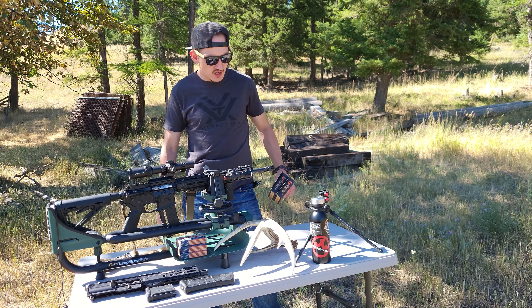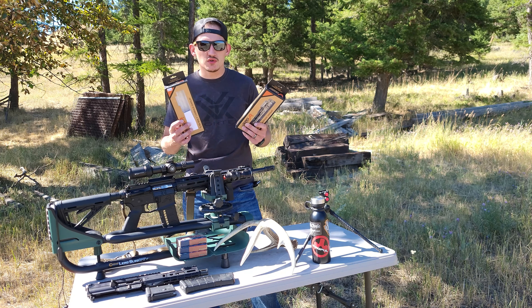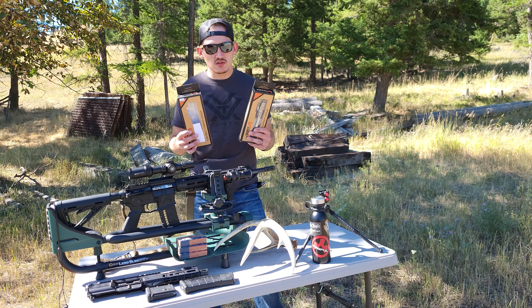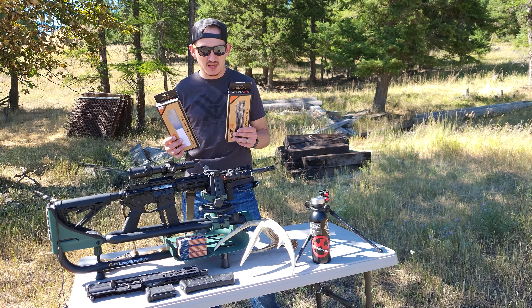Howdy ladies and gentlemen, I got a video for you today. I got two AR-15 bolt carrier groups. One of them works, one of them doesn't and I'll show you that today.